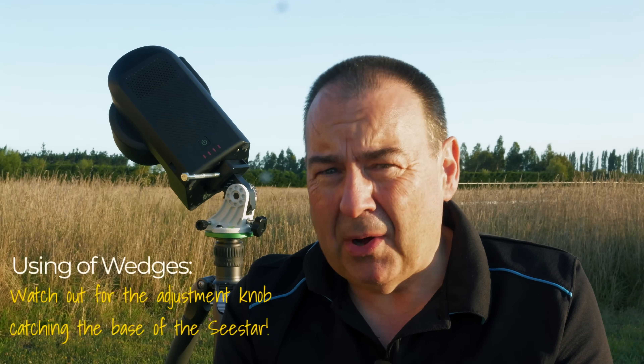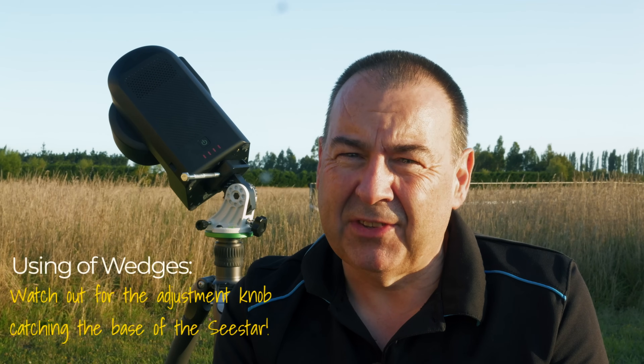There is one thing to look out for with these wedges though, in that on some models the body of the Seastar will catch the clamp knob on the base of the unit and prevent the Seastar from turning fully during the night. I have replaced this on mine with a long bolt, as you can see behind me, and that's a short-term fix. I did see someone selling handles and clamps for these on Amazon, but in New Zealand these will take a little while longer to arrive from overseas. Another option I've seen was someone using a 3D printed block to raise the Seastar up off the saddle, but I haven't really found this necessary. Just use a longer bolt or a clamp that'll clear the bottom of the Seastar, and use that to replace the small knob with the kit.